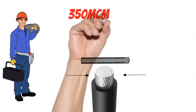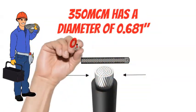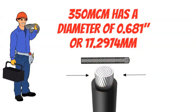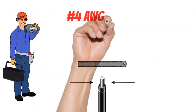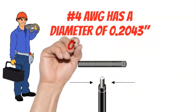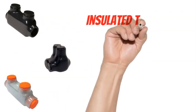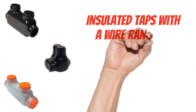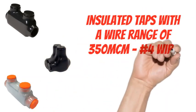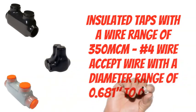350 MCM has a diameter of 0.681 inches or 17.2974 millimeters. No. 4 AWG has a diameter of 0.2043 inches or 5.18922 millimeters. Insulated taps with a wire range of 350 MCM through No. 4 wire accept a diameter range of 0.681 inches to 0.2043 inches.